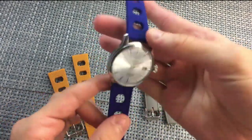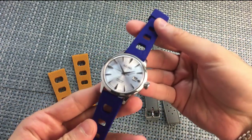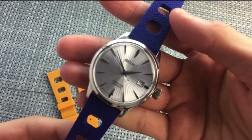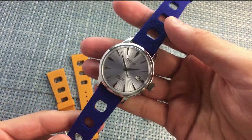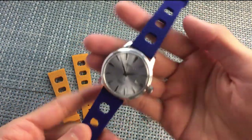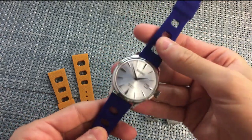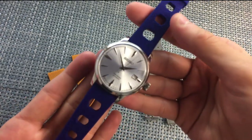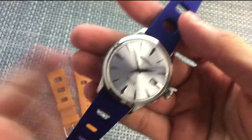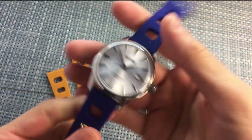The first straps I want to take a look at are the Tropic Sport, which I have on my Seiko Cocktail Time. Definitely a little bit of an odd combination — a dressy watch with a sporty dive watch style rubber strap. But it's super hot in New York, approaching 100 degrees, so I just really wanted something comfortable. I took off the leather strap and decided to give this a shot.